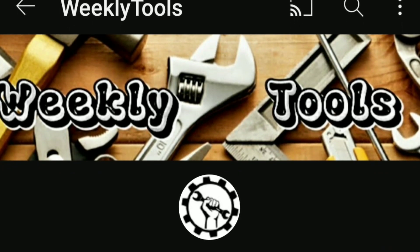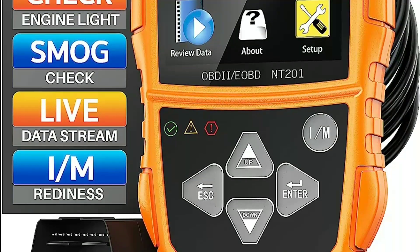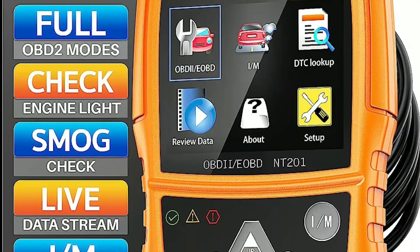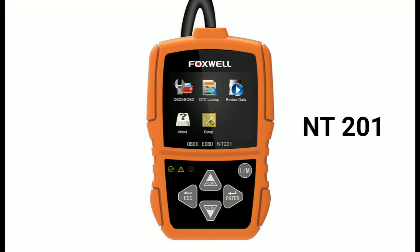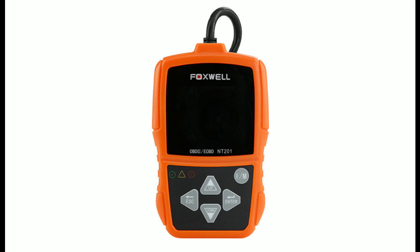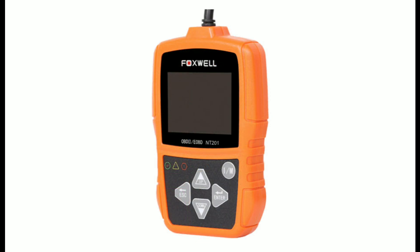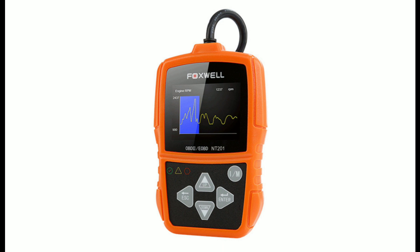Hello everyone, my name is David Richard from Weekly Tools. Welcome back to our channel. Today we've got something special in store for all you car enthusiasts out there. We're diving deep into the world of diagnostics and performance optimization with the Foxwell NT201 OBD2 scanner. In this video, we'll take you through everything you need to know about this amazing tool, from unboxing to its practical usage. Whether you're a seasoned gearhead or just getting started, this video is for you. Let's get started.